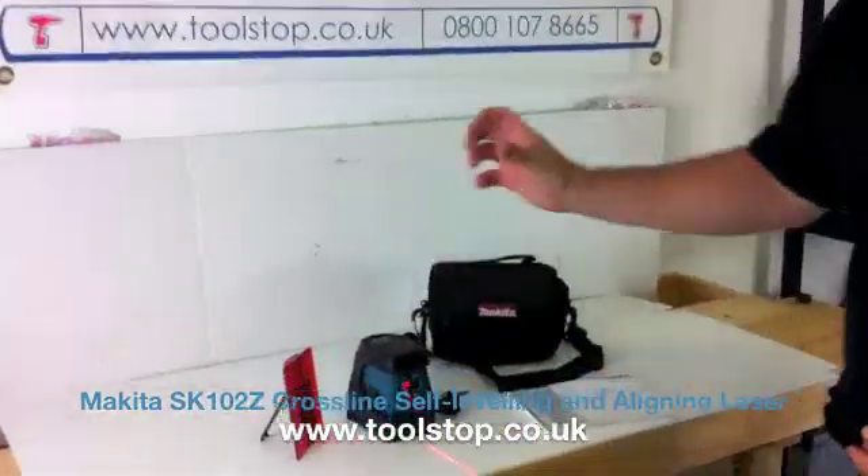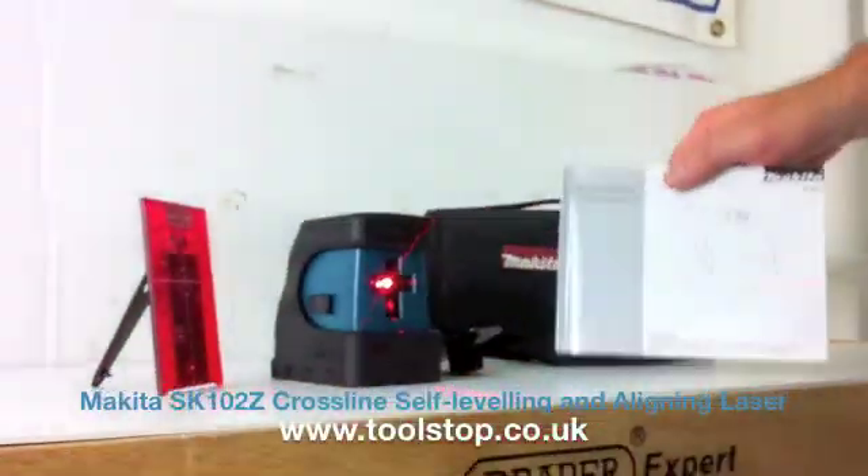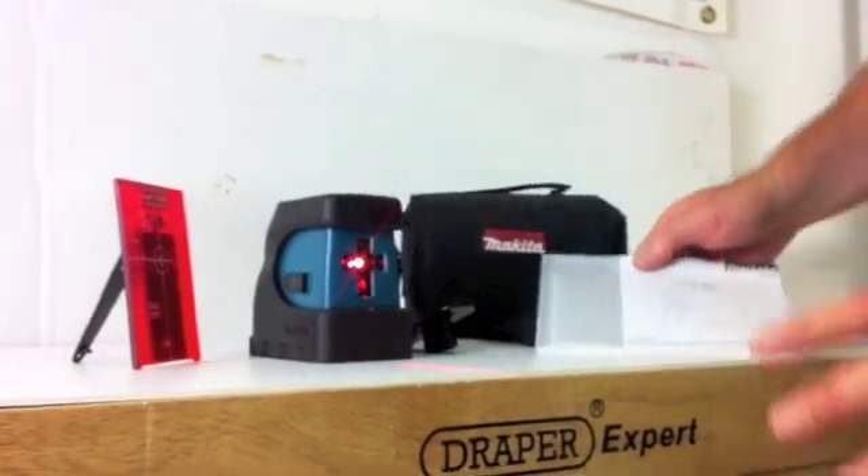It's Neil here at Toolstock TV. What I've got on the desk here is the new Makita SK-102 Cross-Line Self-Aligning Laser. It's got a vertical line and a horizontal line.